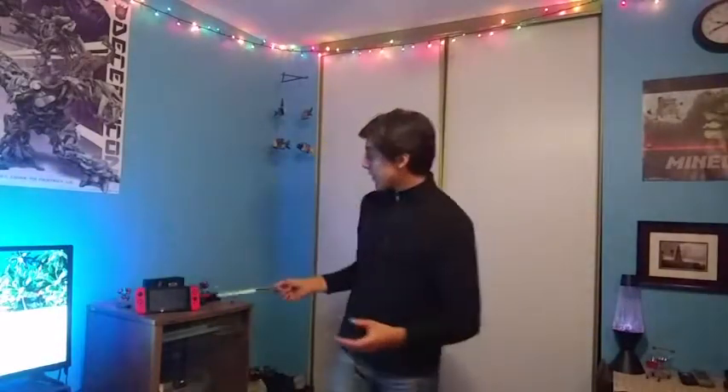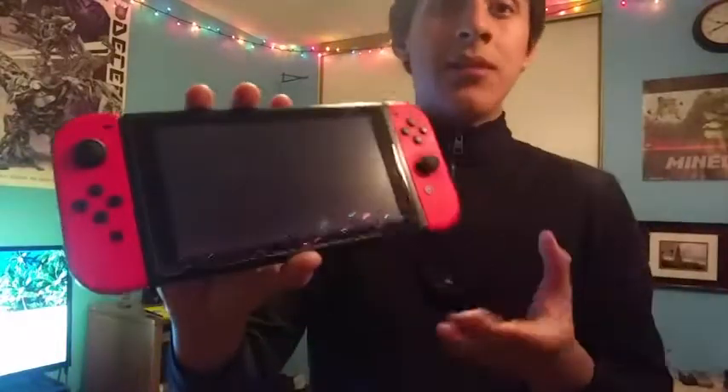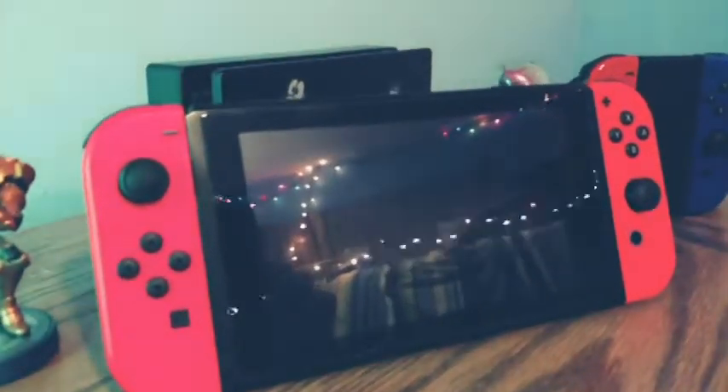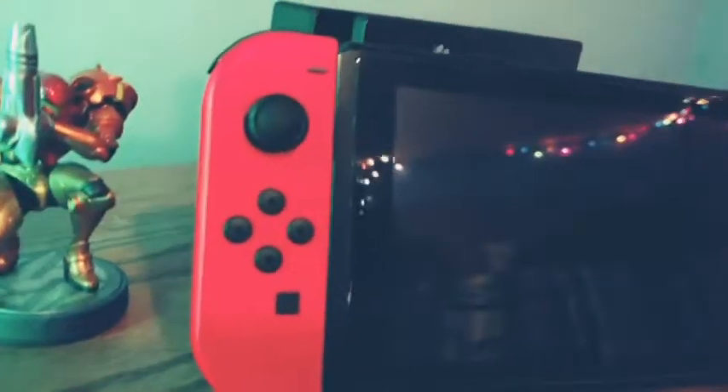I've already had one on my Switch — let me go ahead and show you what that looks like. I don't even know if you can tell it's on there. It was so easy to apply; I had no issues putting it on my Nintendo Switch. I had no problems with it, and it has a really nice clean finish. It fits the screen very nicely. I'm just really satisfied with this screen protector, which is why I'm recommending it for any Switch owner.